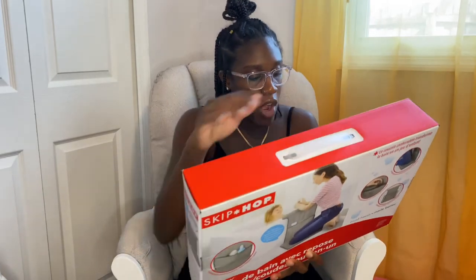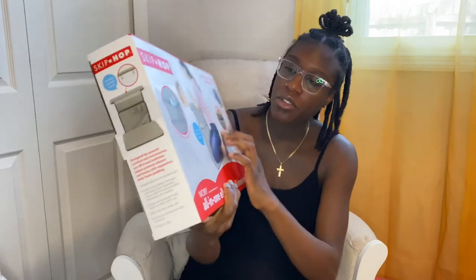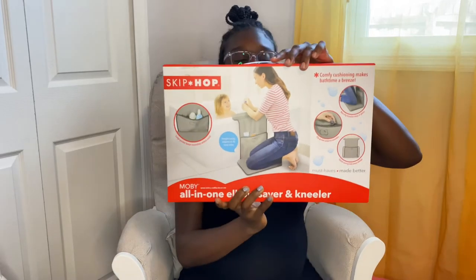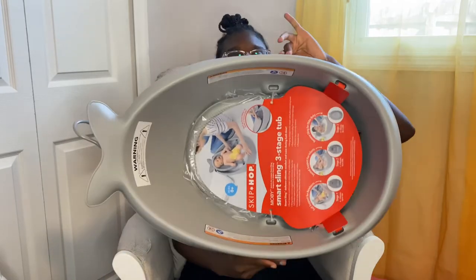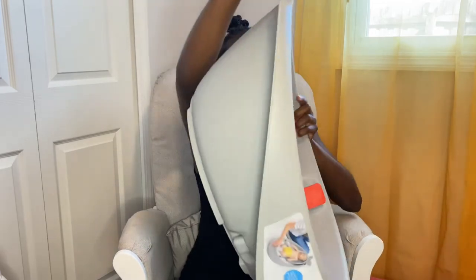We have the Skip Hop all-in-one elbow saver and kneeler — you can put the soap in the little pouch and save your knees and elbows. Another pacifier clip that says 'milk.' And then we have the Skip Hop Smart Sling three-stage tub — it's a whale also, you can hang it up when you're finished. This is the newborn stage with the net, then you can adjust the net for stage two for three to six months, and then six months and up it just turns into a tub for the baby to sit in.